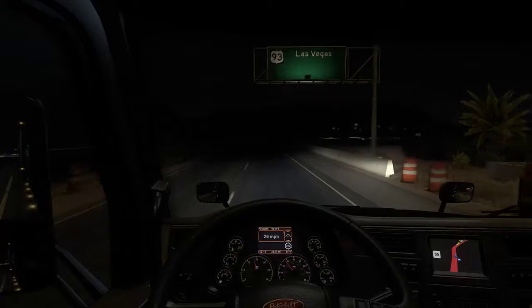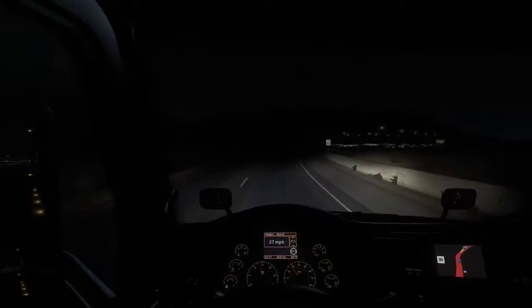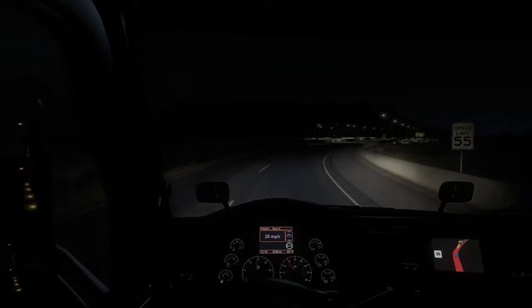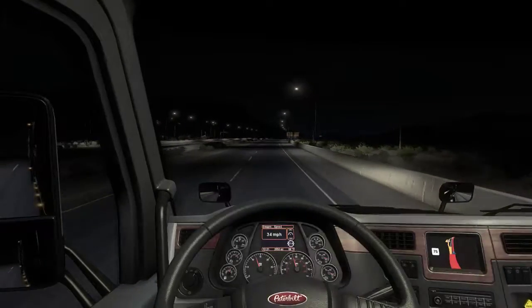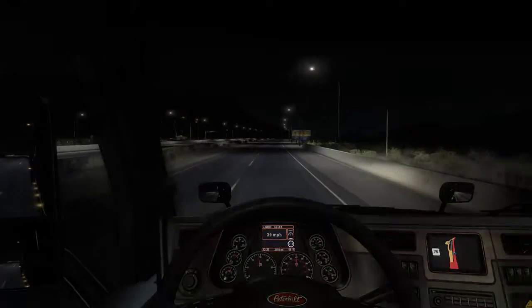For iRacing, American Truck Simulator, Dirt Rally, FSX Flight Simulator X, Arma 3 — all of these games, I now have Track IR. And I'm able to use it without having to worry about spanning monitors and some screens looking wonky and crazy.